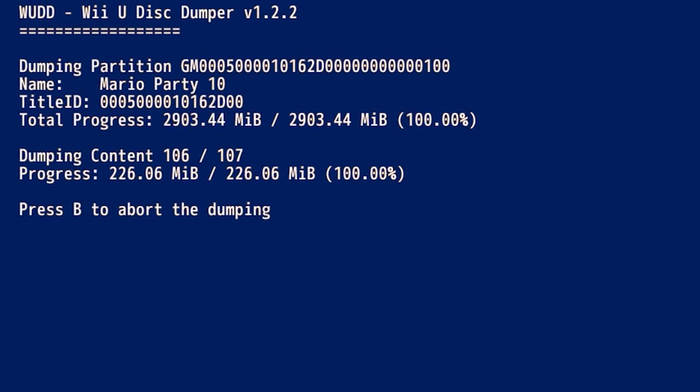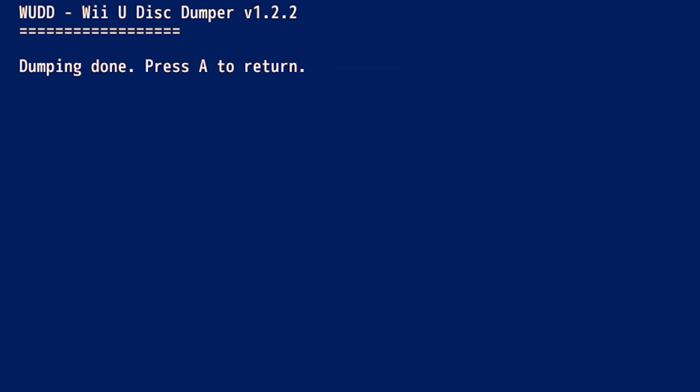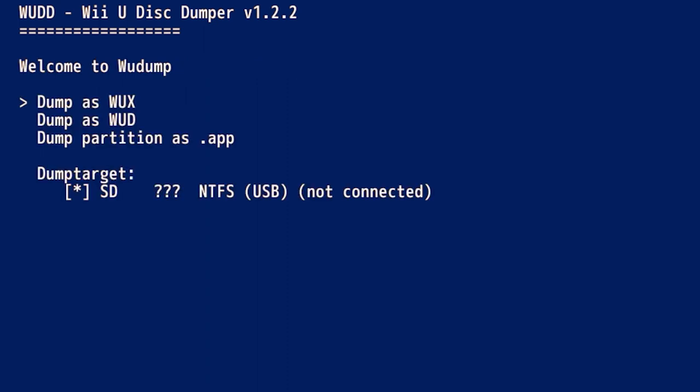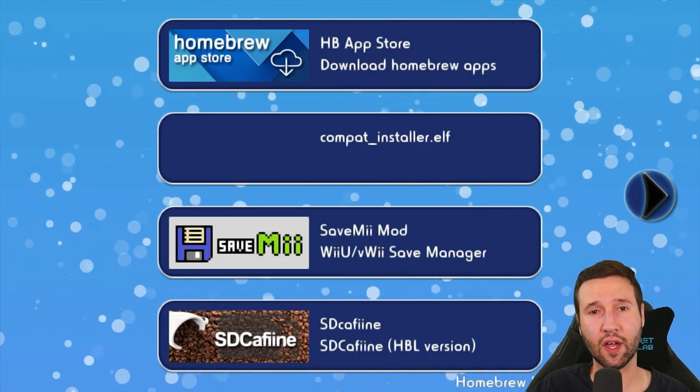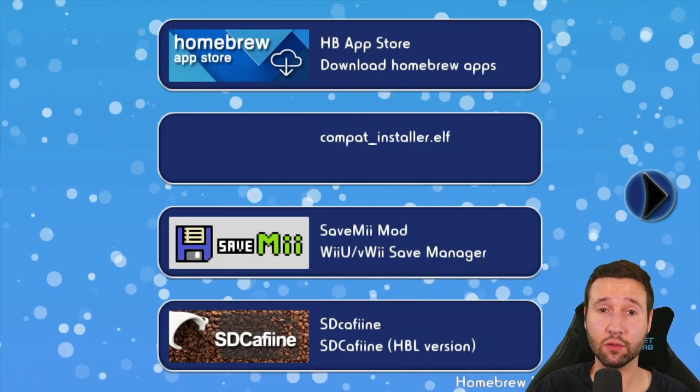We're at 99% and everything just finished — it says dumping done. Press A to return. Now we can just press the home button to exit to the homebrew launcher, and now we have to head over to the PC for a little bit because we have to add our game to our install folder so we can install it.